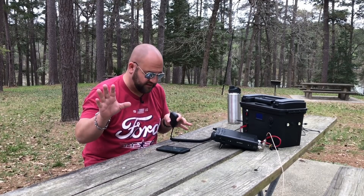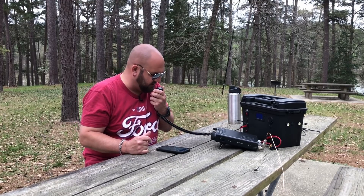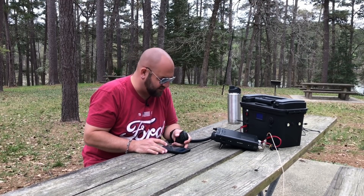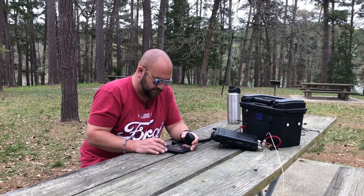That is 50! K9ICP busting up the pileup with that great 5x9 signal. How are you? Roger, I've got you 5-9 as well, Indiana. AB8LL — 5x9. QSL, you're 5-8, Michigan.